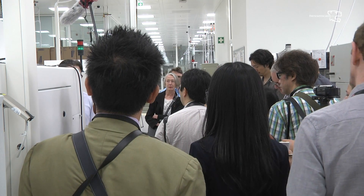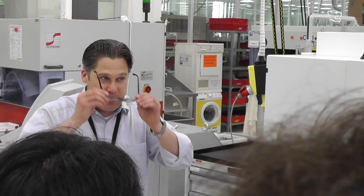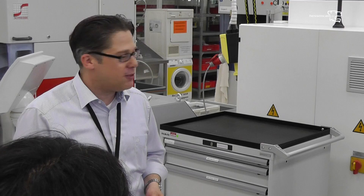These lenses are then assembled together with mechanical parts in the assembly department, which will be one of your next stops. Here in the optical department, we have the whole chain to produce lenses from beginning to end. We apply anti-reflective coatings, like you know from your glasses, and we also paint the outer part of the lens black so that you don't get unintended reflections within the system. That's a highly manual step, which you will also see later on the tour.